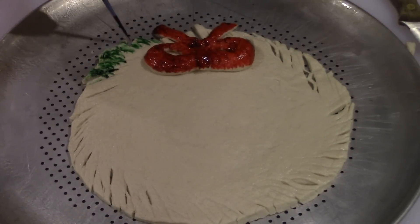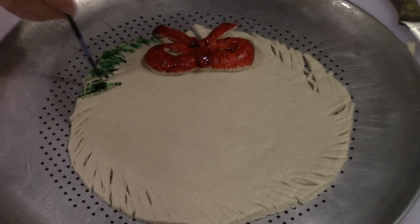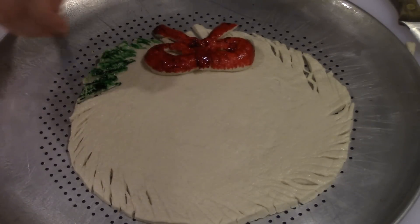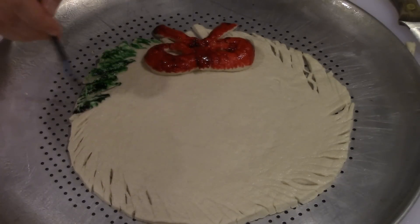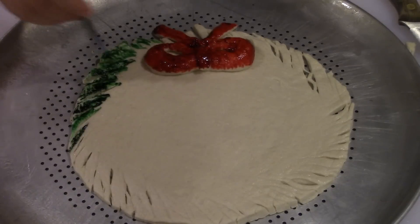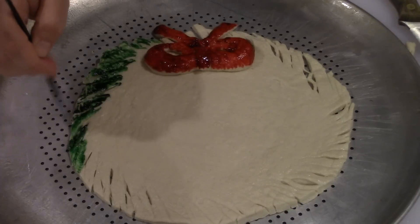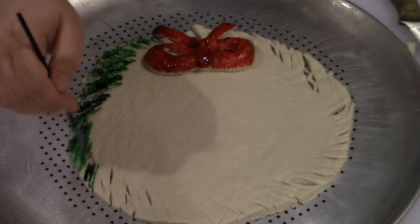Once you finish painting your red bow, take some green food coloring as well and dip your paintbrush in that. Just go around the edges of the wreath with the green — this is going to help keep it looking more like a wreath, because when you put the cheese on it won't cover the edges completely. You still want a little green around the edges. It doesn't have to be perfect, just make sure you go around the edge with a little bit of green.